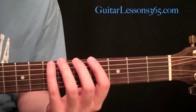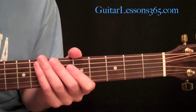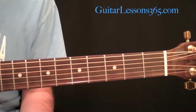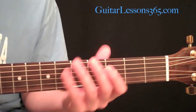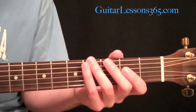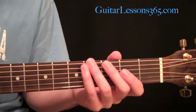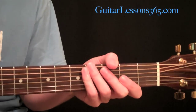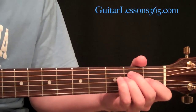Hey everybody, it's Karl Brown here from guitarlessons365.com. I've had a couple of requests from certain viewers to explain what a capo is, how to use it, and why people use it. So let's get into this real quick. It's a pretty simple concept. There are actually many things you can do with a capo, but the main reason people use it is what we're going to talk about today.